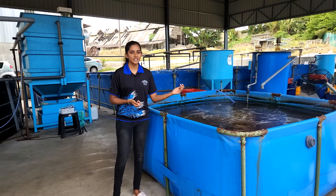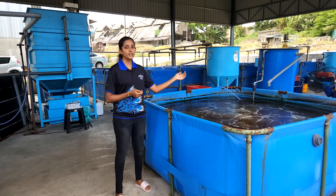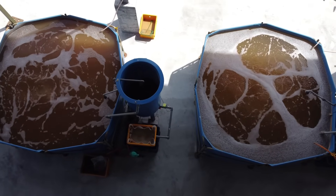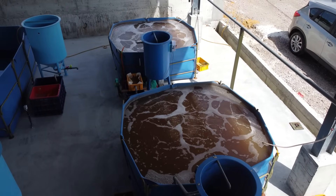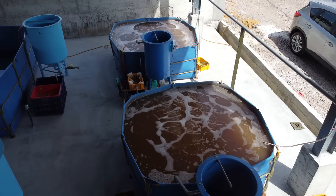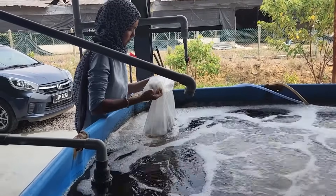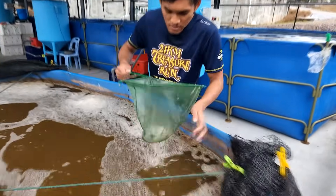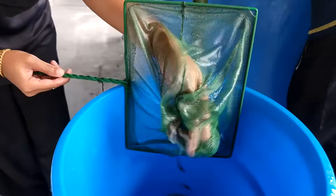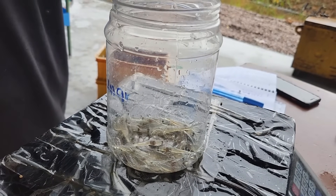Let's begin with our nursery system, which is considered the heart of our farm. We have four nursery tanks, each with a volume of 4 cubic meters, allowing us to accommodate a remarkable stocking density of 2,000 to 3,000 post-larvae per cubic meter. These tanks can hold up to 10,000 shrimps per tank. What's unique about our system is that it operates on a zero water exchange biofloc system, ensuring sustainability and efficiency of the culture system.